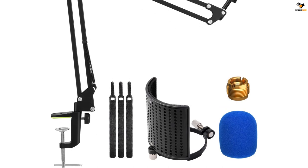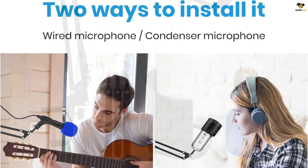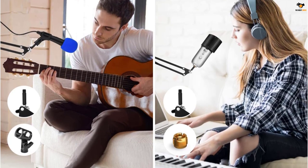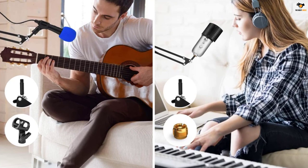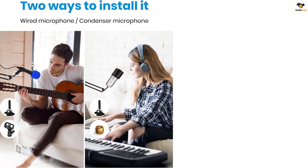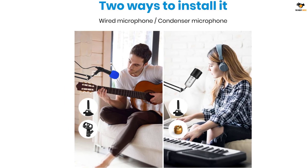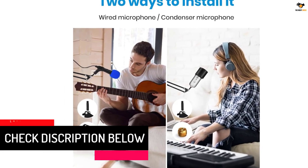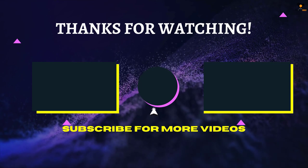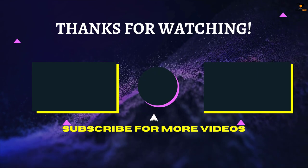The Mokey microphone boom arm offers a load capacity of up to 2.2 pounds, ensuring compatibility with many standard mics. The screw adapter allows installation of 5/8 to 3/8 inch adjustments, supporting a variety of microphones such as Snowball, Blue Yeti, and more. The build quality features a strong aluminum frame, which also adds the benefit of a lightweight structure. You will also get a handful of accessories useful for installation. That's all for now — thanks for watching! If we helped you out, please hit the like and subscribe button.